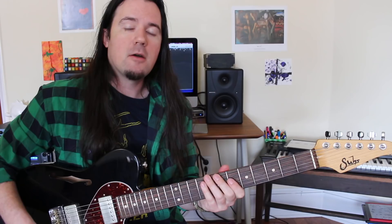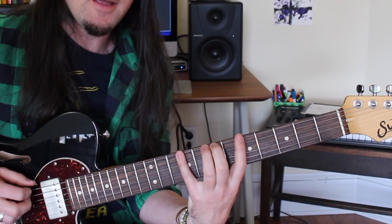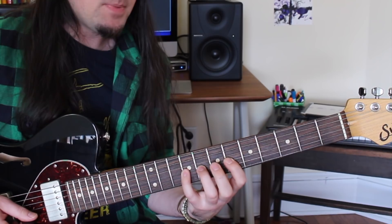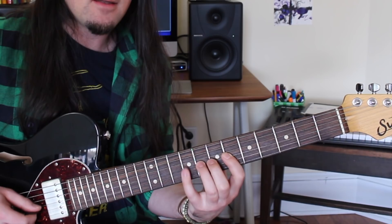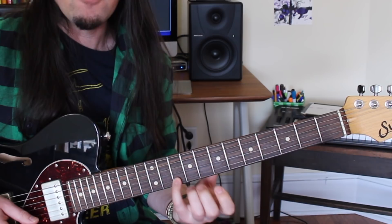Okay, first things first — this lick is based around an A-Lydian scale. It's a three-note-per-string pattern starting on the low E string at fret 5, going 5-7-9. Then on the next two strings we play 6-7-9. The G string is 6-8-9. And then the same figure moved up a fret on the B string: 7-9-10. So you've got 5-7-9, 6-7-9, 6-7-9, 6-8-9, 7-9-10. You can also extend the scale onto the high E string with 7-9-11, but this lick only goes to the root note on the 10th fret B string.